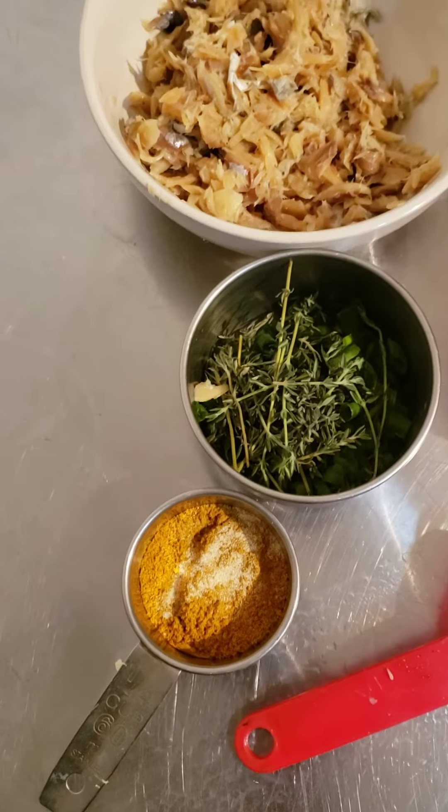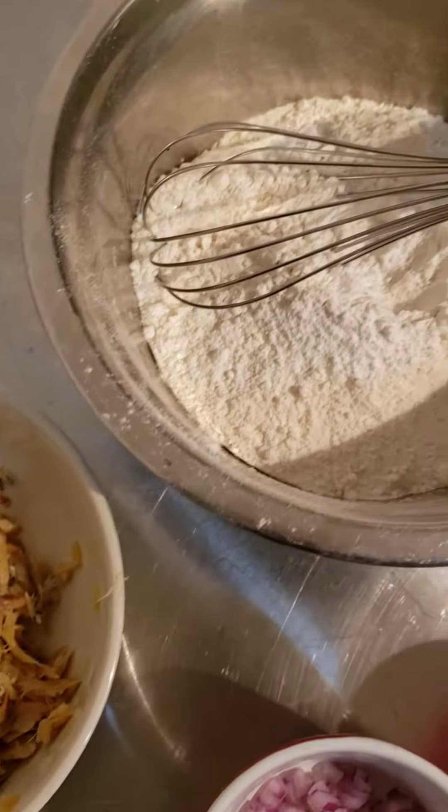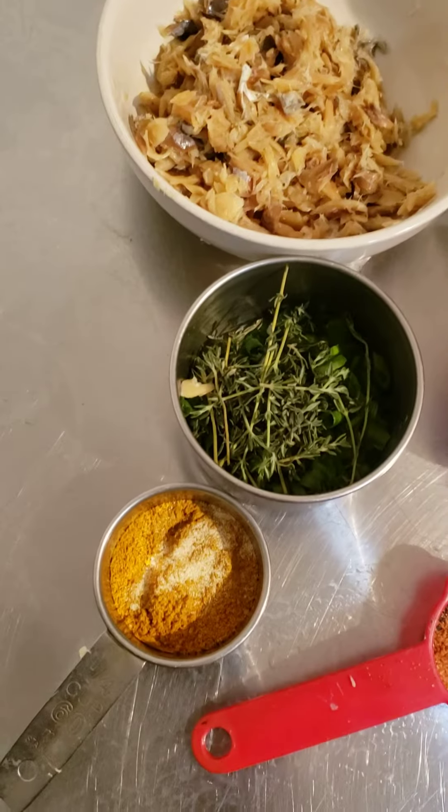What's good everyone, welcome back to the channel. Today we're gonna be making fried fritters — a curry fritters recipe, curry dumpling fritters.